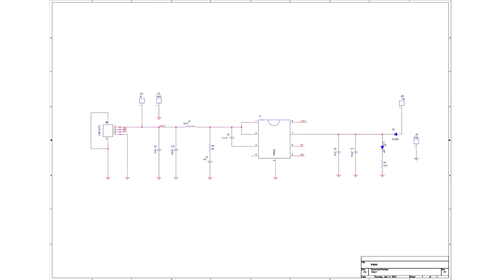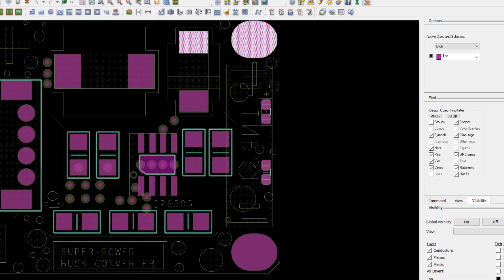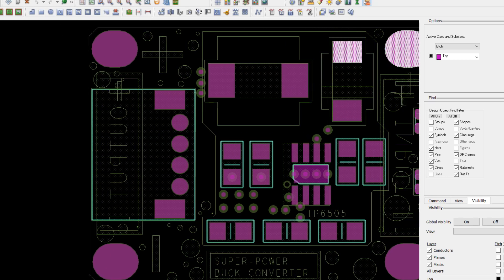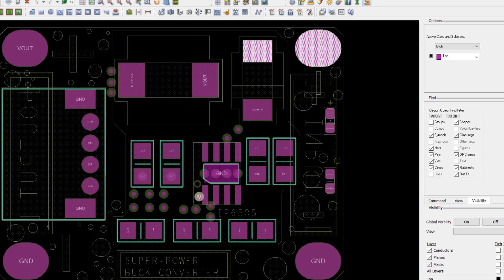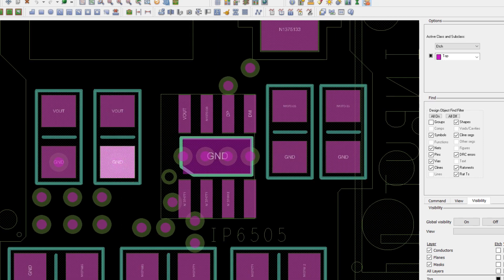Following the creation of the board schematic, we moved on to the PCB design. This included creating a 40mm × 30mm board with input terminals on one side and the USB on the other. According to the datasheet, the IP6505 is positioned in the center and the input and output capacitors are positioned as close to the IP6505 as possible.